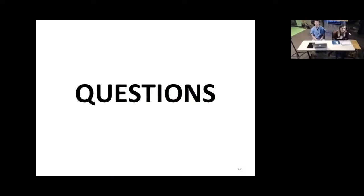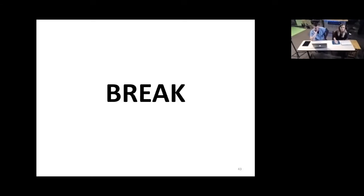That's everything for the lecture portion. If anyone has any questions, feel free to chat with us. If we don't have questions we'll go ahead and move to a break and get set up for the dissection.